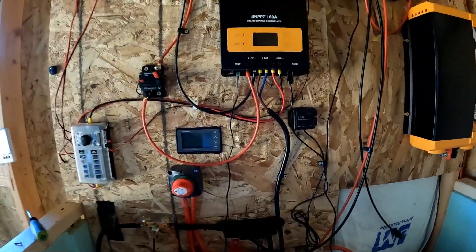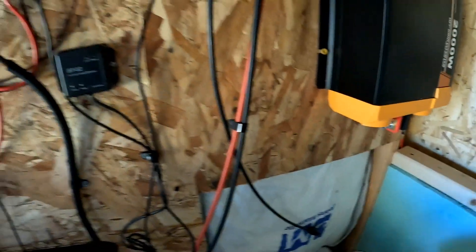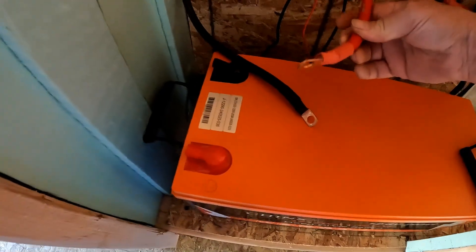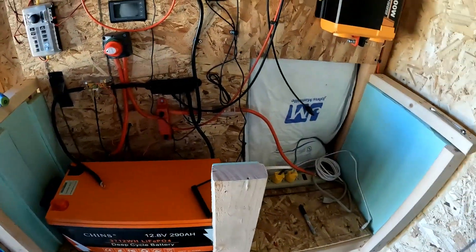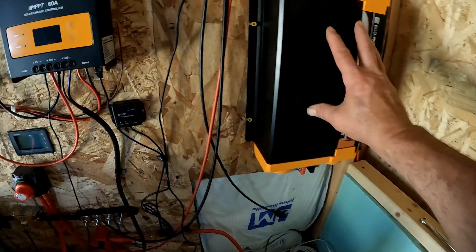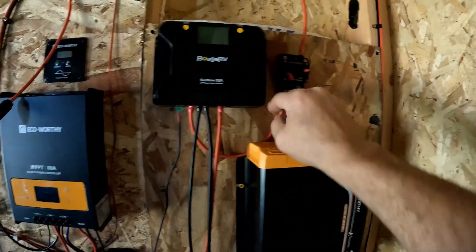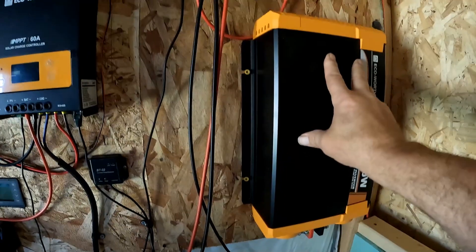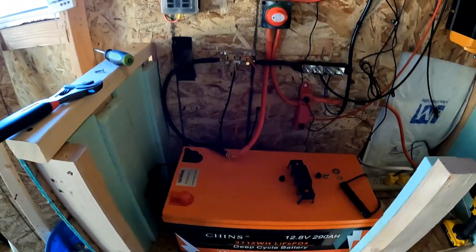I couldn't fit the inverter in with the battery so I hung it up there. I've got to go get some new wires — this one just doesn't fit. The positive will work, but I've got to shorten this one and make a longer one of these. So I moved this up, moved that up, moved this up. I'll get that connected, get the battery connected, and get it charged up full.